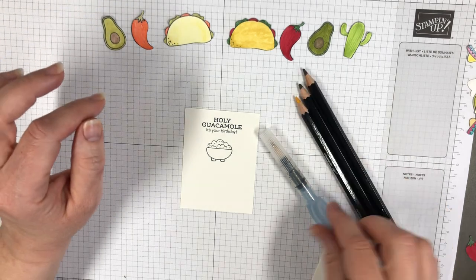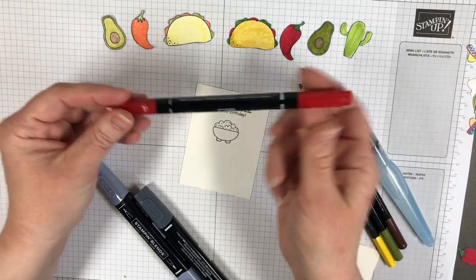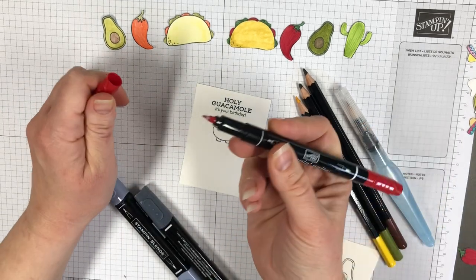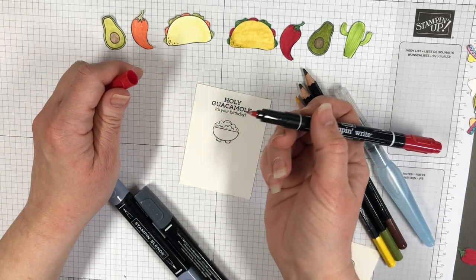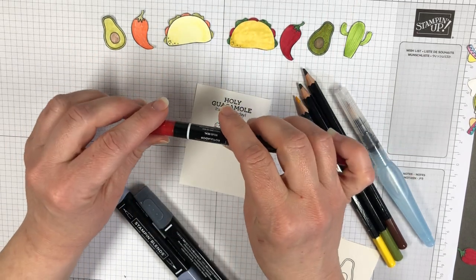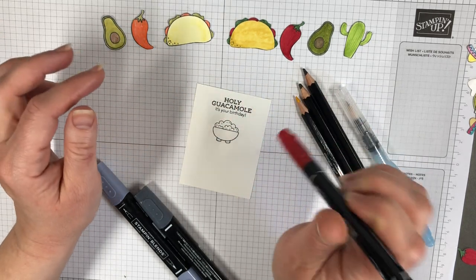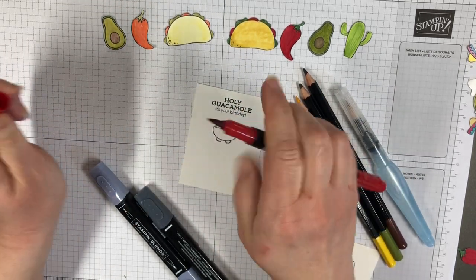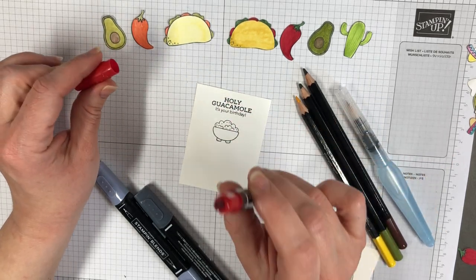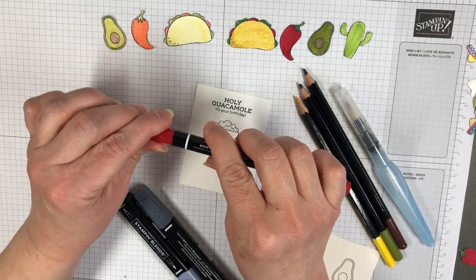I want to talk to you about a few different options for coloring. We have the Stamp and Write markers which are fine point on one end for you to write with, especially helpful when you're scrapbooking. I use it to color the same color as the stamp when I'm signing the back of my card. And then you have a fat end which you can use for coloring on the paper or more fun coloring on a stamp, so you can have a multicolor stamped image.